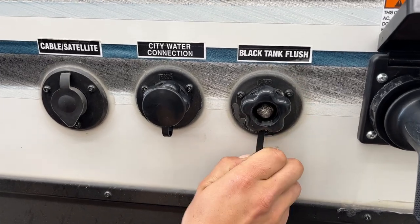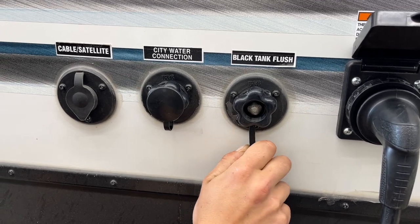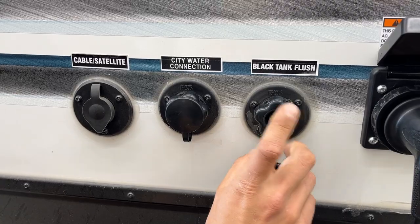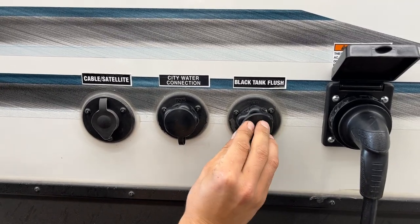Right beside there is a black tank flush. You may notice over time, after dumping your black tank, that your monitor panel still reads a third or two thirds. Typically it's just some debris inside the tank hanging between the probes, causing a misread. What you do is take your water hose, plug it in there, turn on the water, and open up your black valve — that'll flush out the tank and get rid of any debris causing that issue.